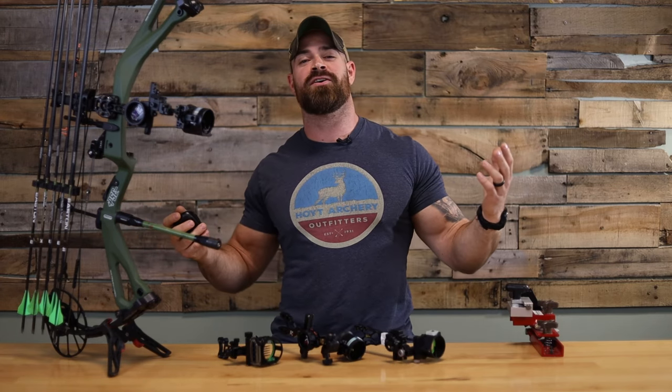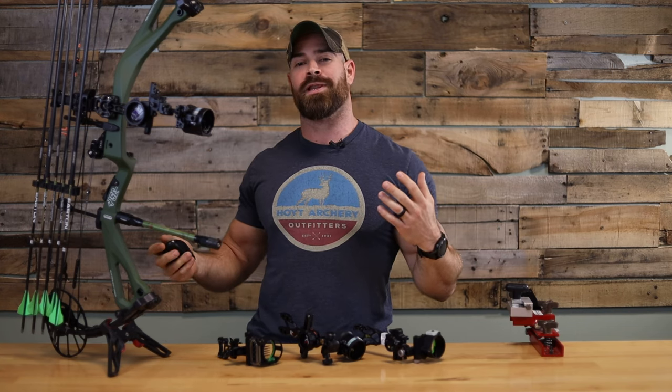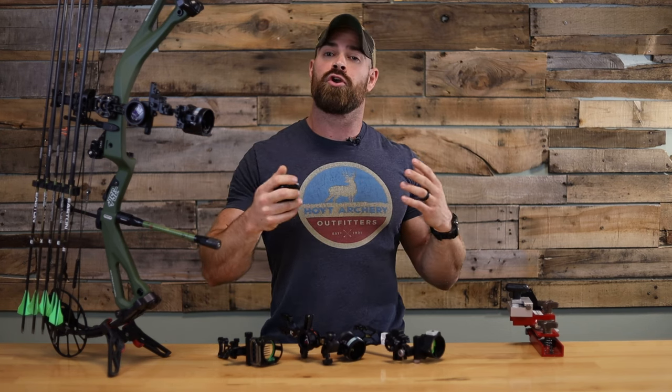What's up everybody, Zach here with Xtreme Outfitters, your go-to channel for all things hunting, outdoor, and archery related. Today we are going to continue on our series that we just started about your buyer's guide.